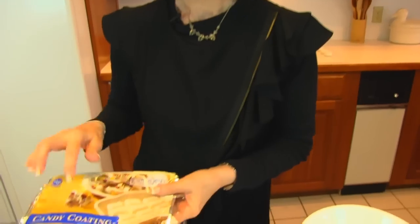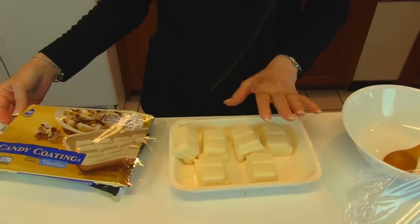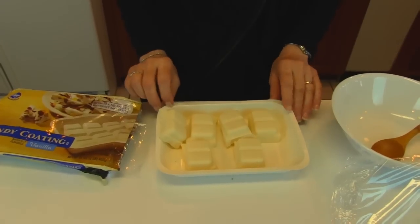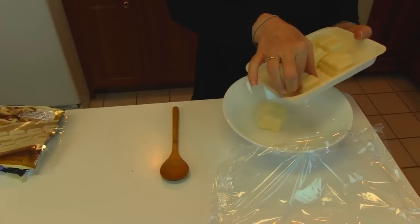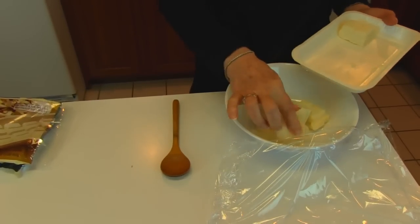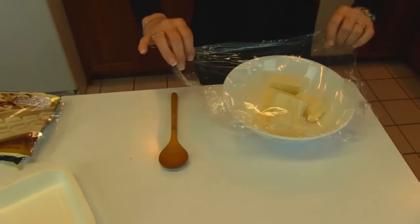Our peanut butter truffles have been chilling for quite some time, so I'm sure they're ready to coat. So I'm going to make the coating. The coating is going to be a candy coating that is vanilla flavored, and this is what it looks like. I've already used part of this package, so I only have part of it left, but what I will need is 12 ounces. I'm going to melt this — it's easy to melt because it's meant for melting and coating things. So I'm just going to put it into a bowl and cover it with some plastic wrap, then take it to the microwave.